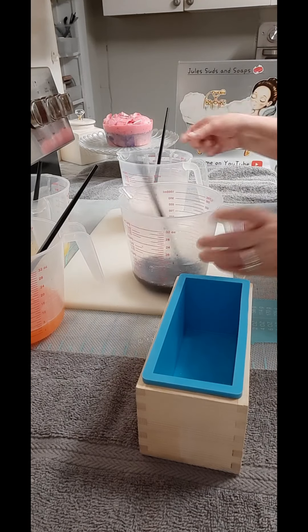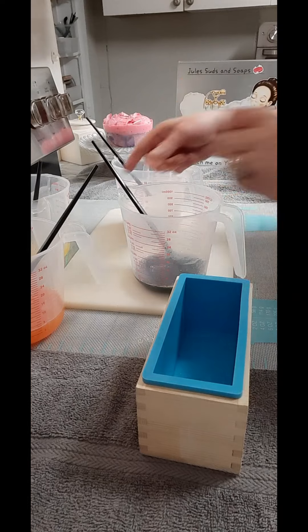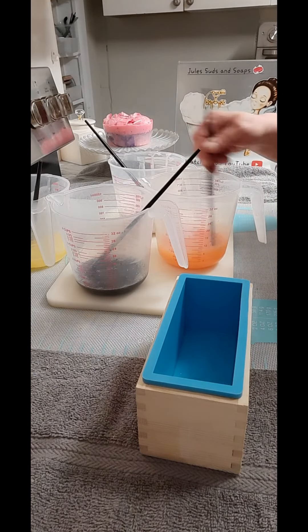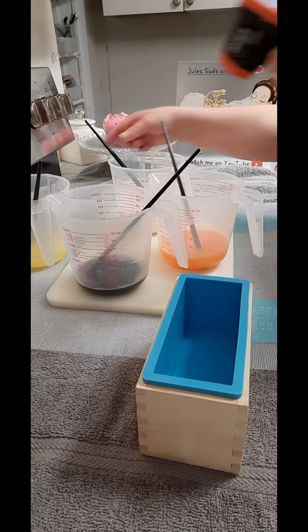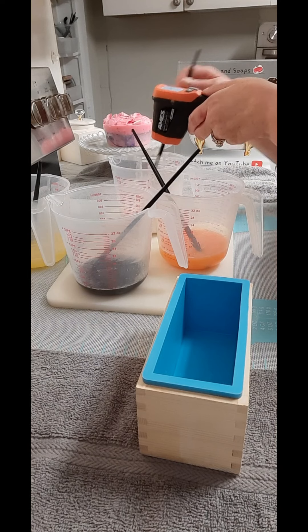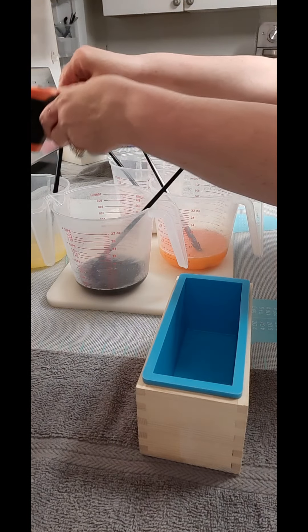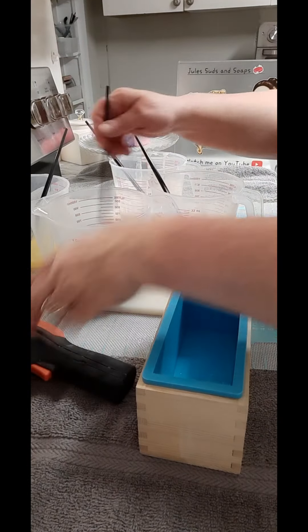I want to make sure everything's incorporated. All right, I'm going to check the temps — 141, it's probably in the 120s, 129, 126. I'm going to start pouring.